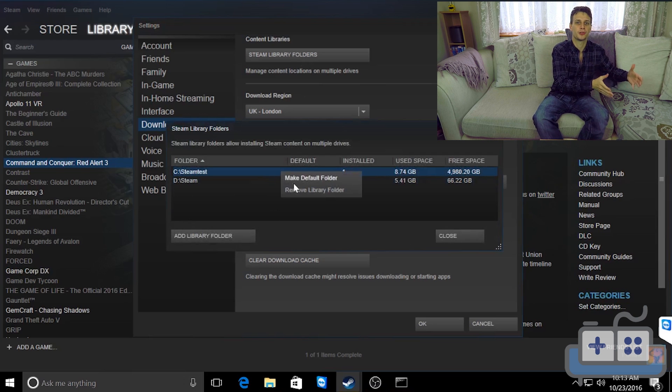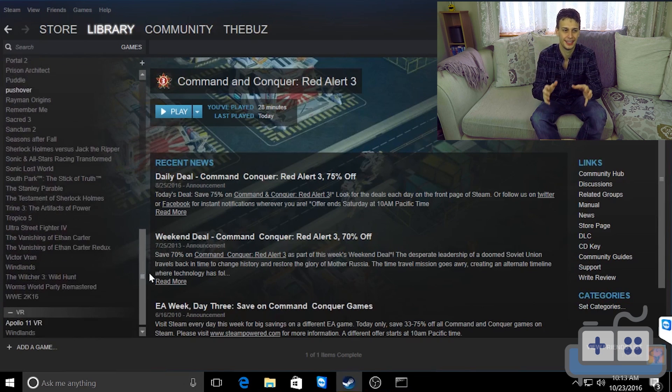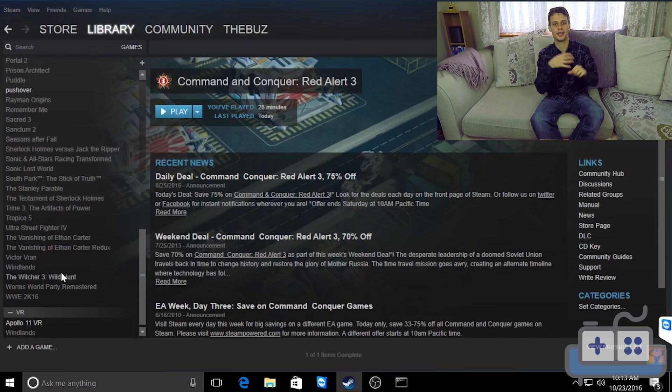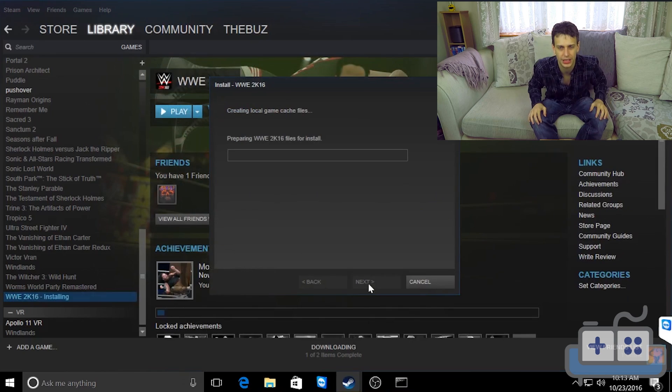We're comparing probably the best possible solution for load times — local SSD — versus one of the worst — over a network onto a mechanical drive. The games we'll be testing are Deus Ex: Mankind Divided, Doom, WWE 2K16, and probably the game with the longest load time, Grand Theft Auto 5.